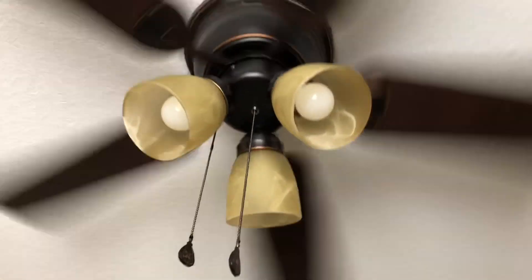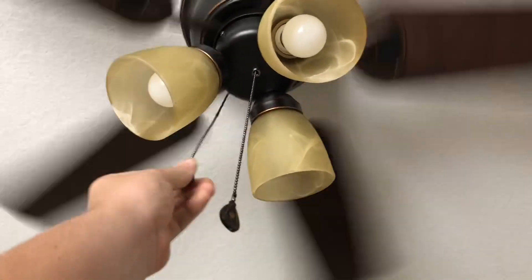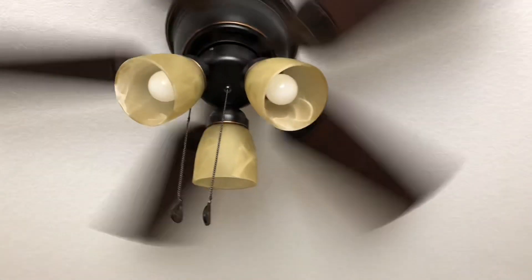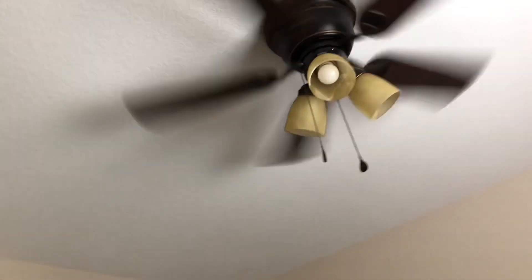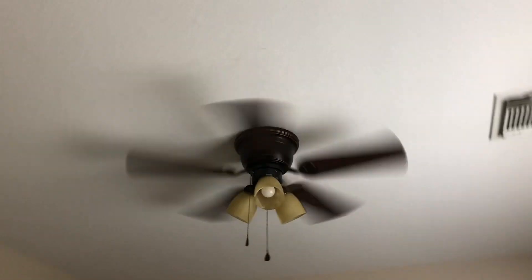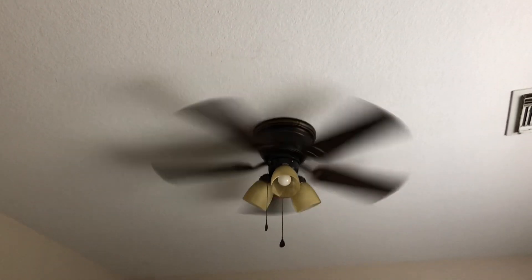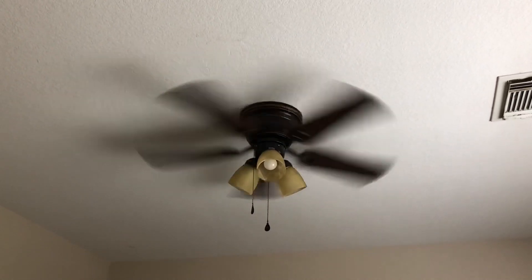Let's go to medium. One thing I can say about this fan — this guest bedroom, my grandmother uses it more than anyone else, and this fan has already gained her seal of approval. Okay, and that's medium.